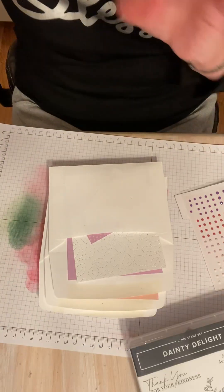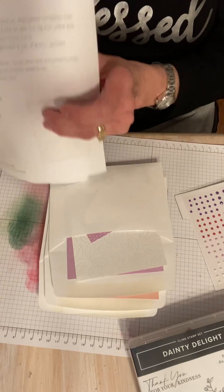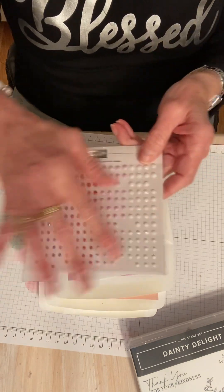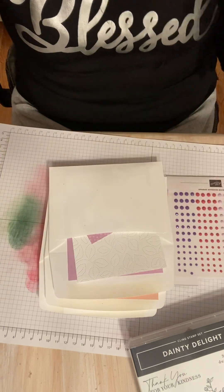We also have written instructions for each card, and there'll be a video up too — written instructions for all three versions. You're going to get a pack of opaque adhesive back gems — it's brand new. So for $60 you get the full kit, all the products, instructions, everything you need. If you're interested in the card kit, I'm planning to do it every month to see how it goes. If you live out of town, no problem — just add $9.95 for shipping and it can be shipped to you. If you live locally, you don't have to pay the shipping.